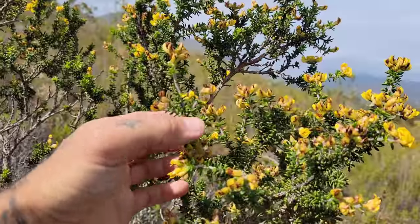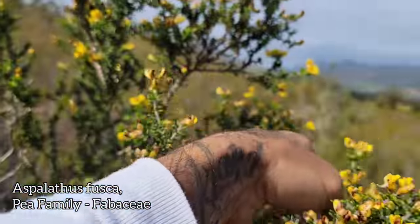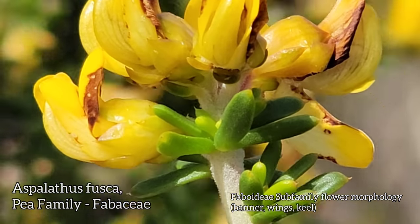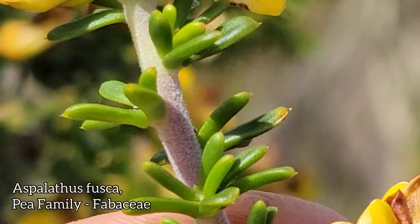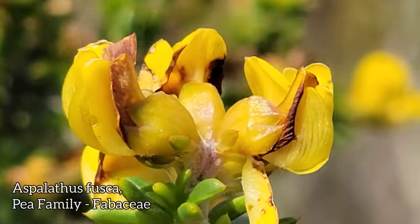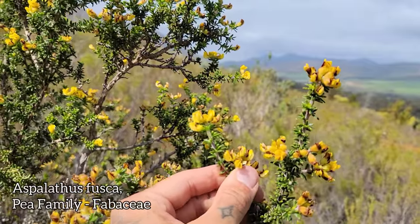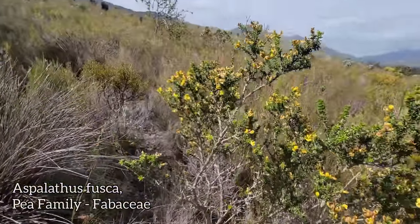Nice semi-succulent pea — at least the leaves feel semi-succulent. There are those yellow papilionaceous flowers. You've got your banner, wings, and keel. Indumentum on the stem. Look at those leaves — they're kind of succulent, semi-succulent. The whole flower just glistening in the light, which is now kind of hot and muggy. Anyway, Aspalathis fusca — same genus as rooibos tea.